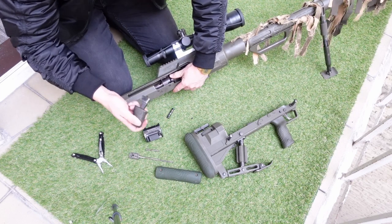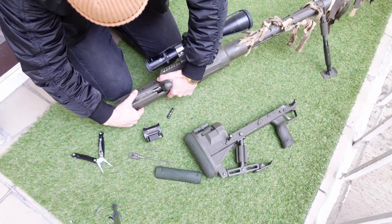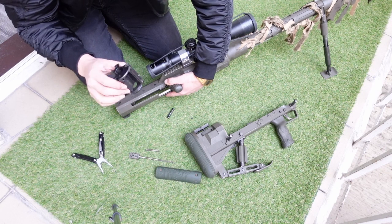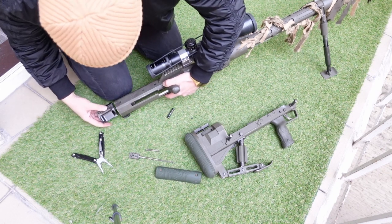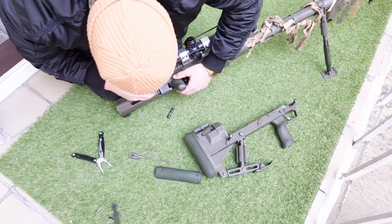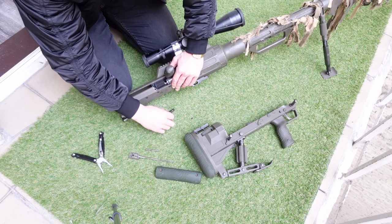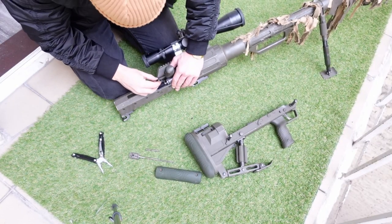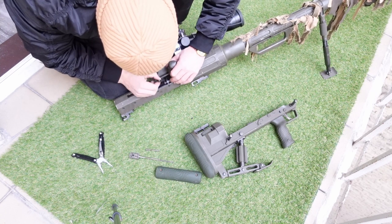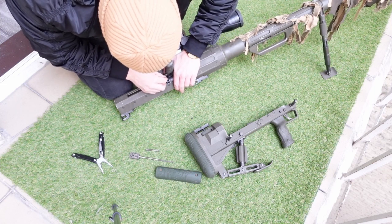The entire gun weighs 25 kilograms. In 2020 it was officially accepted into the armed forces of Ukraine - the initial batch was 100 pieces. The angle of the rail for the optic is 35 MOA - minutes of angle. When you mount the optic and want to shoot at such distances, you need to have the scope base under a certain angle so you can compensate for bullet drop.